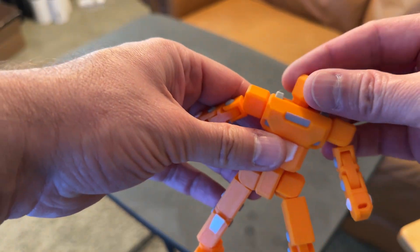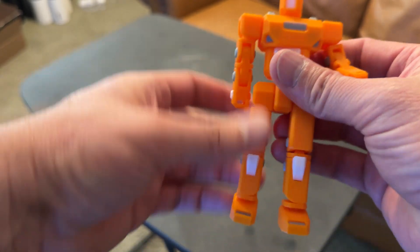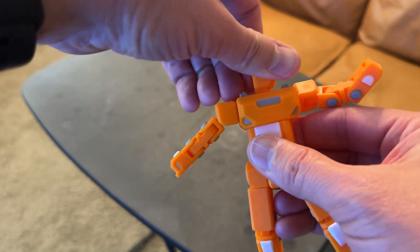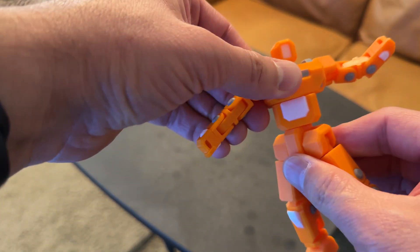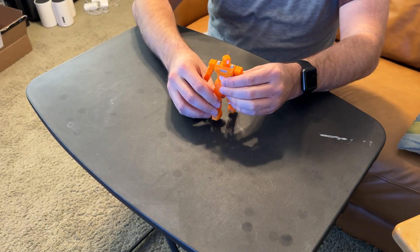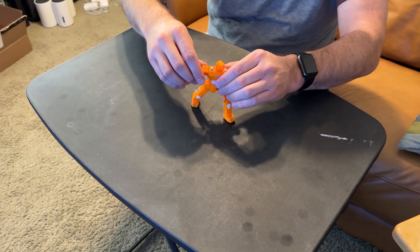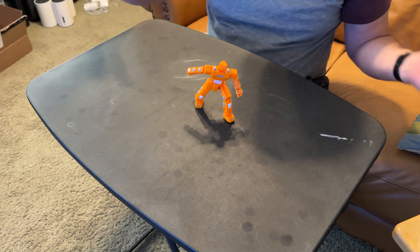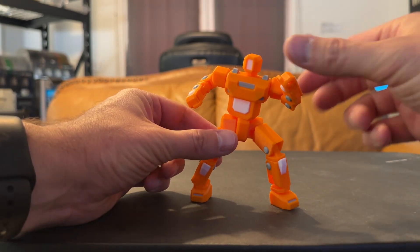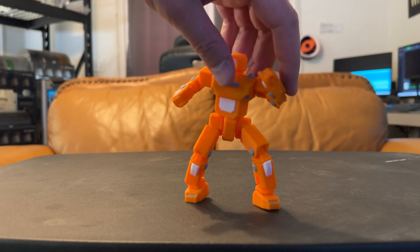Next up is The Worker, designed by 3DP-RNS. This robot actually requires no assembly — it's what we call print in place, meaning it prints already assembled. Of course, you do have to crack the joints somewhat to get them moving. My first attempt at printing this robot was unsuccessful; it printed fine, but I couldn't get the joints to move without breaking the toy. I used my own printing profile in Bambu Studio, then decided to reprint using the profile posted on Maker World, and that's the one you see here. Just know that if you print this one, your mileage may vary.